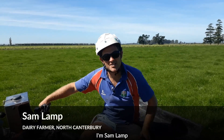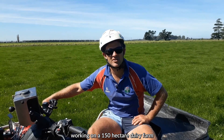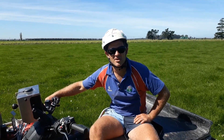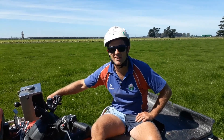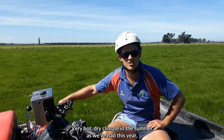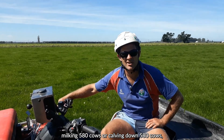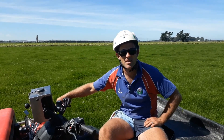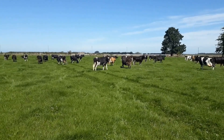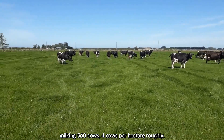G'day there, Sam Lampe, working on a 150 hectare dairy farm here in mid Canterbury — very hot, dry climate in the summer as we've had this year. Milking 580 cows, peak milk 560 cows, about 4 cows per hectare roughly.